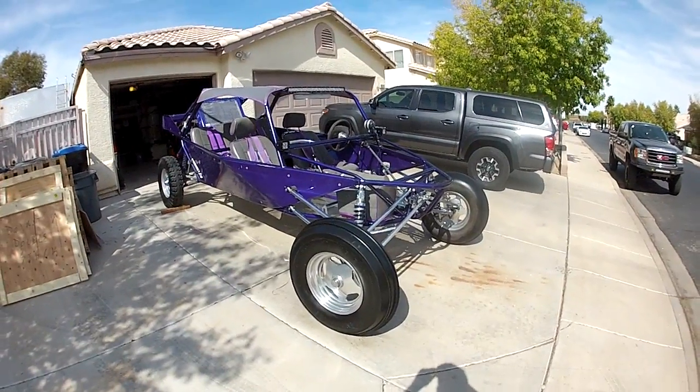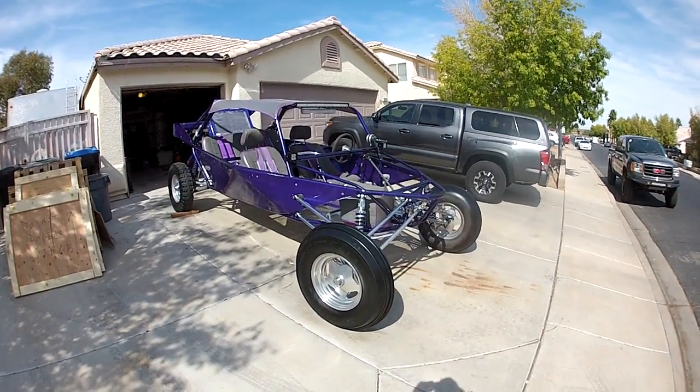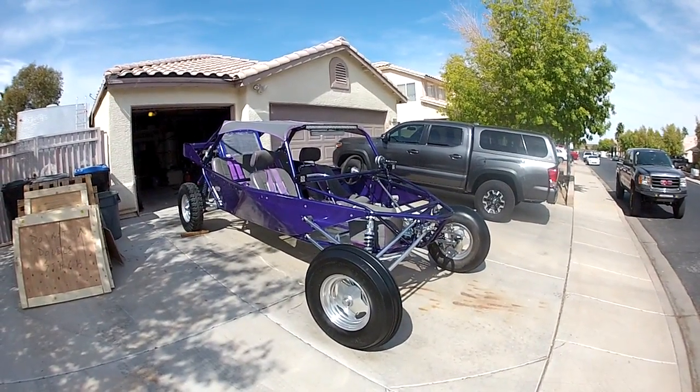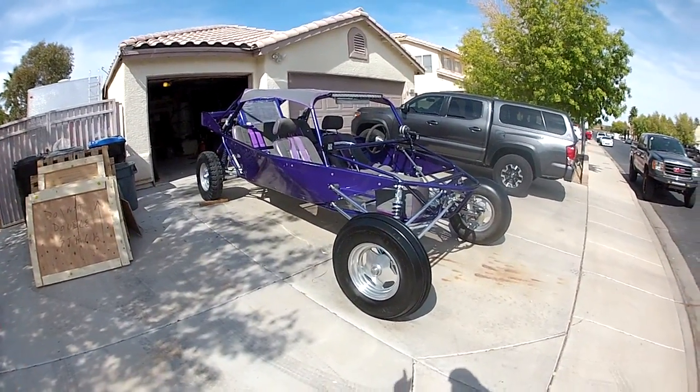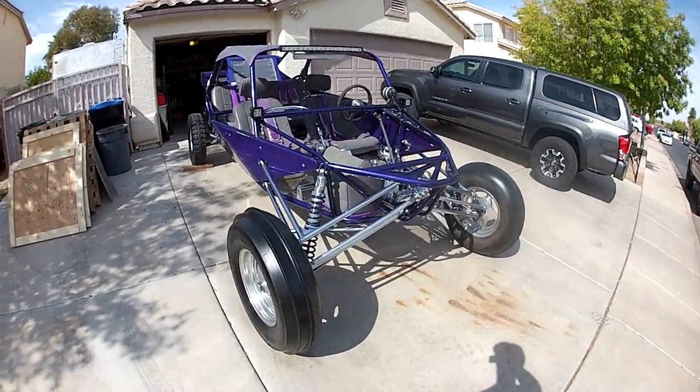I said I was gonna do a walkaround — we're trying to sell our 2003 sand car, unlimited four or five seater. It's the four seater right now, but it actually fits another third person in the back seat.